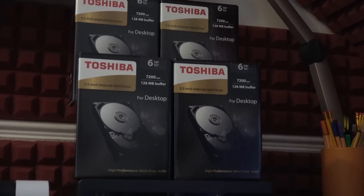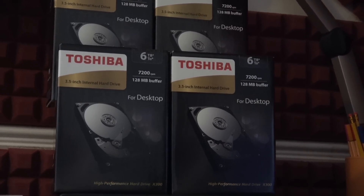In this particular configuration I've loaded this up with four six-terabyte drives. I've got those in a RAID 5 configuration and you can see on your screen how they're performing now.